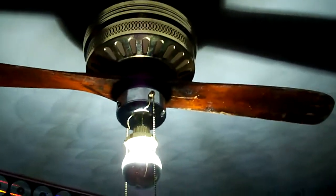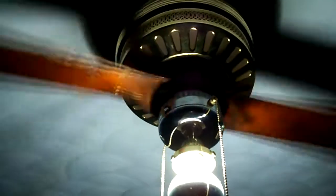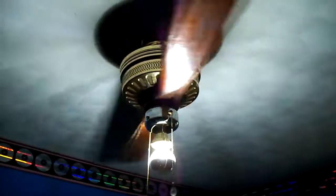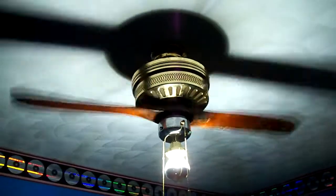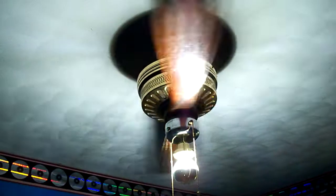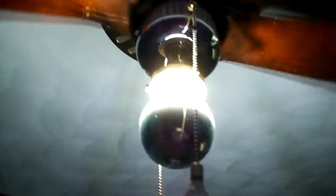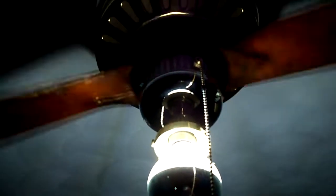I'm going to start it up on winter low, or aesthetic low. So this is about 85 RPM. Even at only 85 RPM, it's still moving good air. You can feel a faint breeze, which would be a good winter low.